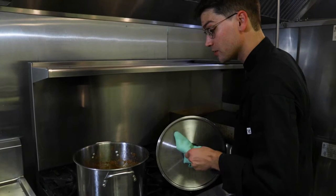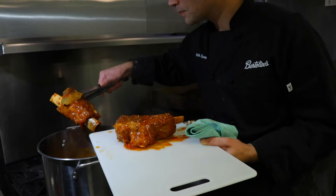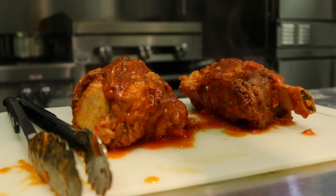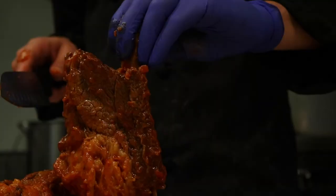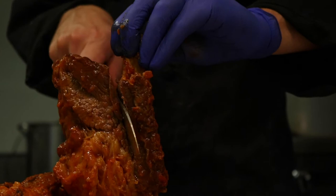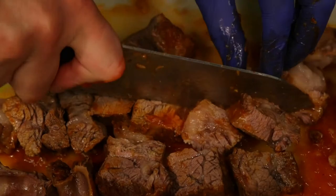Our sauce looks beautiful — the meat is nice and tender and the sauce is all coming together. What I'm going to do now is pull the meat out of the sauce and give it a light blend so we get all the celery, carrots, garlic, and onions blended into the sauce with the fat from the meat. Then I'm doing a light chop on the short ribs. We're going to put them back into the sauce and do a light blend with an immersion blender — that's going to help shred the meat into the nice consistency that we're looking for.